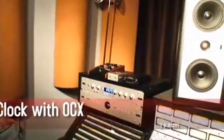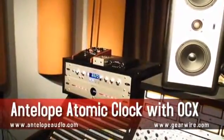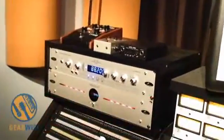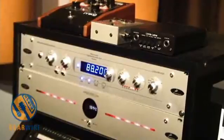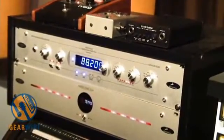Continuing on the tour with things on and about the console, we recently added the Antelope atomic clock with the OCX. The OCX is Antelope's entry-level clock, it's about $1,200. We had that at first, and that was a huge improvement just over the internal clock we were using on the Digi system.